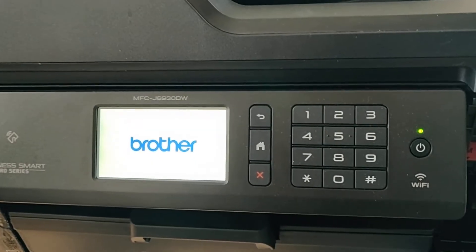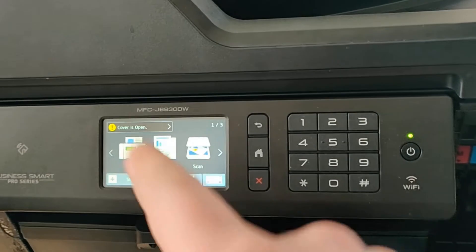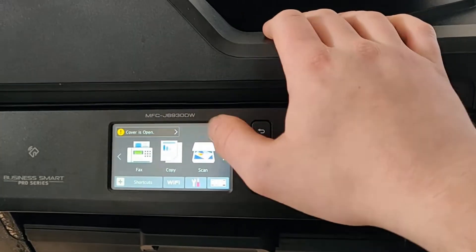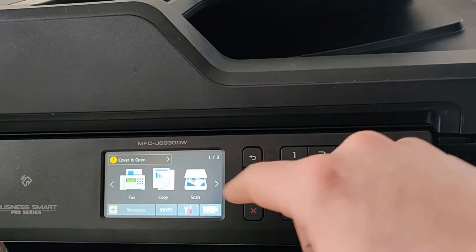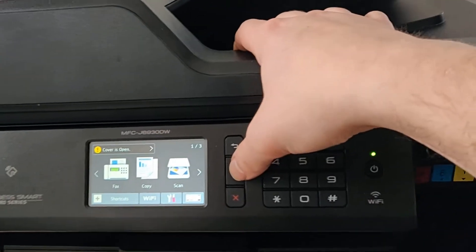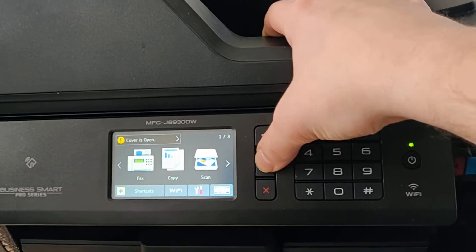It'll go back to the home screen. You go through the whole setup — the date, the time — and it'll say 'install starter ink cartridge.' When you're on that error message, what you want to do is press and hold the home button.